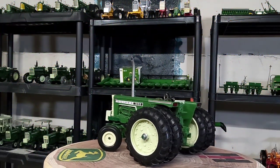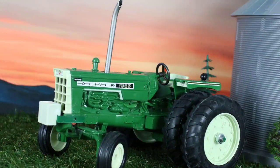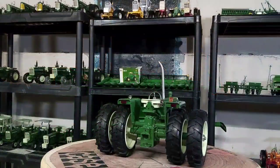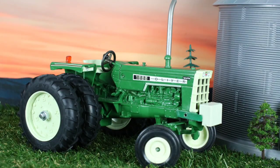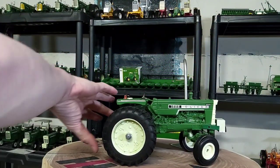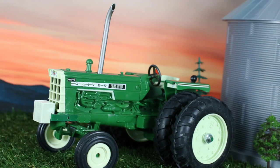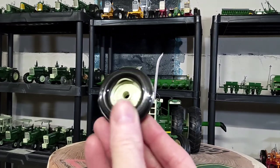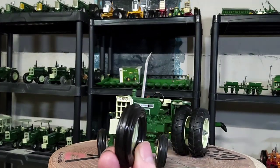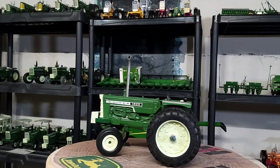Alright everybody, I'm back. Here is my Ertl 1/16 scale Oliver 1555 customized by me. As you can see in the picture, the tractor originally had single wheels — actually the inner wheels on this tractor — but I dualed it up. I also took off the original front tire, which was a little old tiny plastic tire, and put on a bigger rubber three-rib tire.